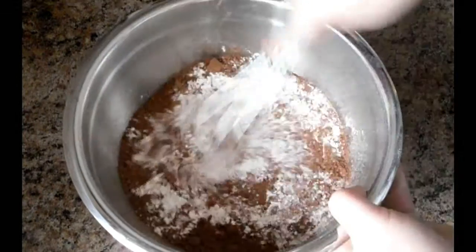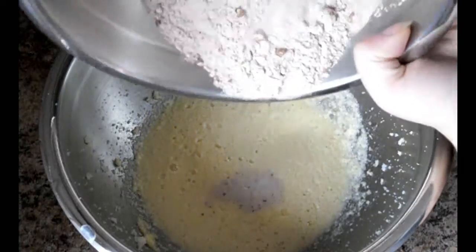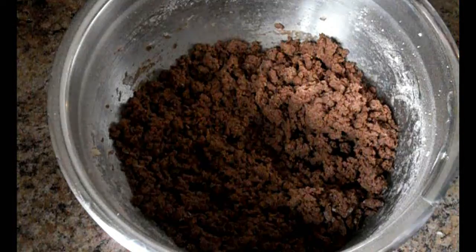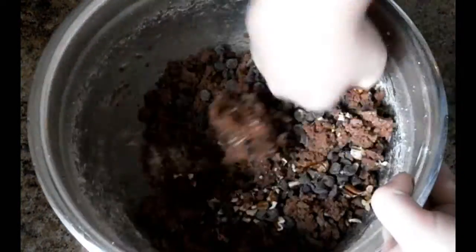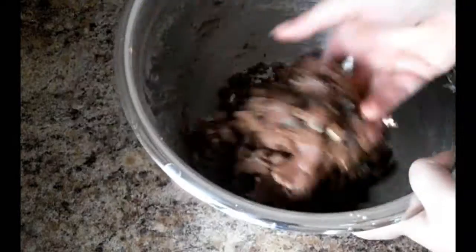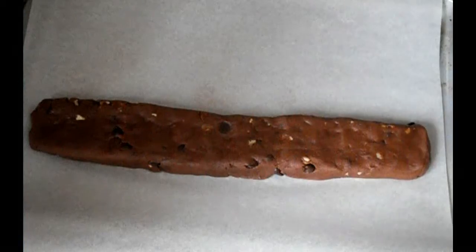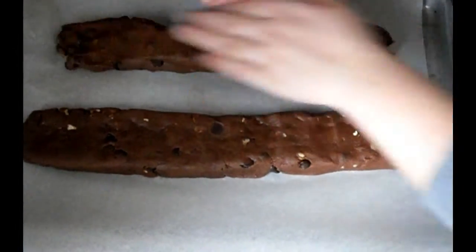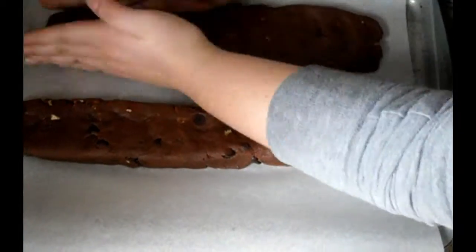Pour half the dry ingredients into the wet, blend, and then blend the rest. Add the chopped nuts and half cup of chocolate chips. Mix with your hands since it would be too hard for a mixer, until it's well blended.